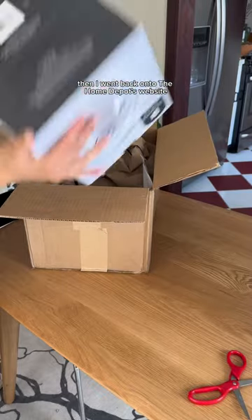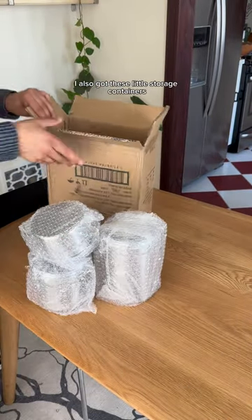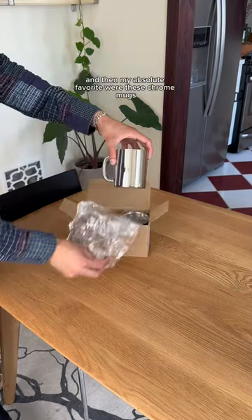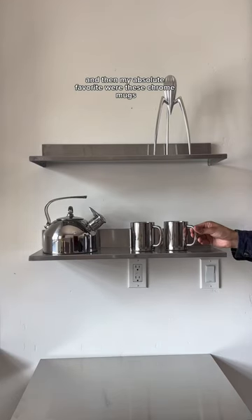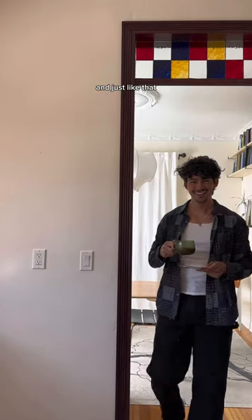Once the cart was built, it was time to install the shelves. Then I went back onto the Home Depot's website and found this super cool chrome tea kettle. I also got these little storage containers, which would be perfect for sugar or tea bags, and then my absolute favorites were these chrome mugs.